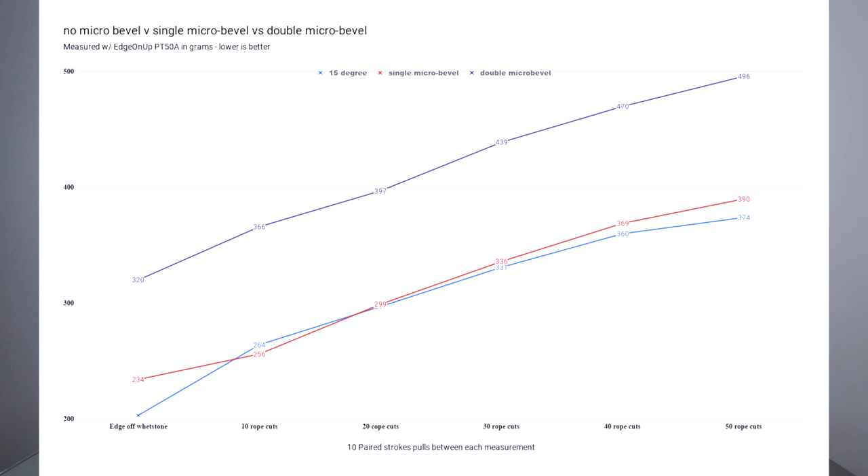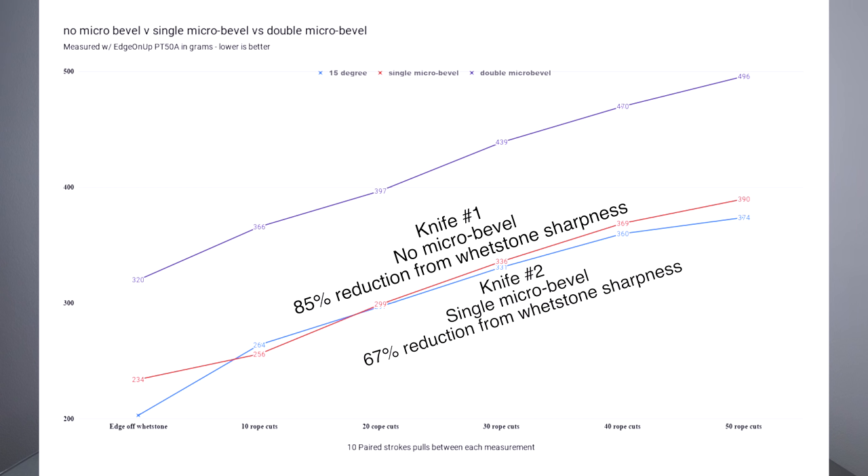I did 50 cuts on each knife, and then in between every 10 cuts I did a quick test on the PT50A to see what their edge levels are. Consistently, knife number one and knife number two were really neck and neck — there was really no major difference between their sharpness levels or edge retention throughout the test. Knife number one started at 203 and ended at 374. Knife number two started at 234 but ended at 390, so it's less than 10% duller than knife number one.